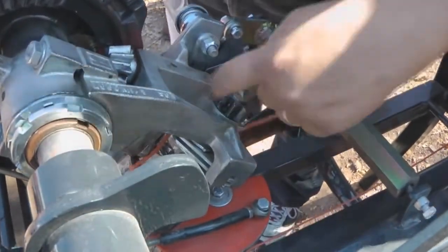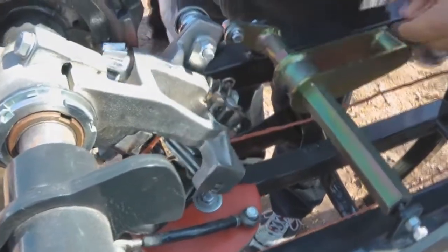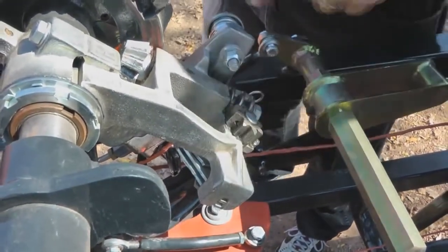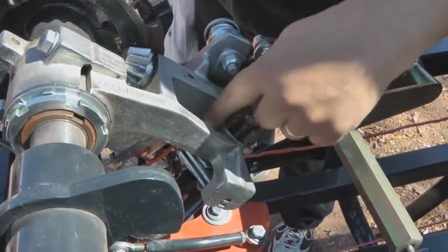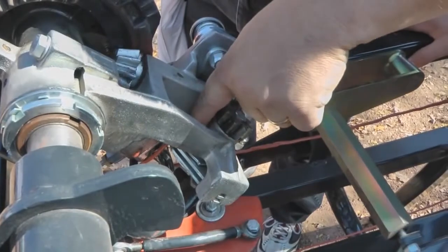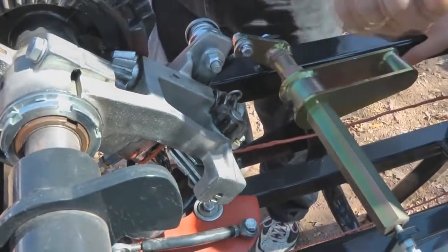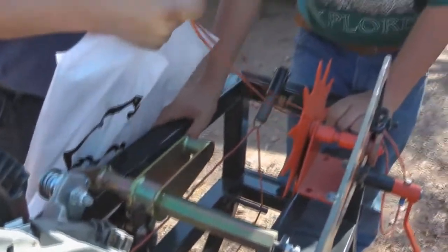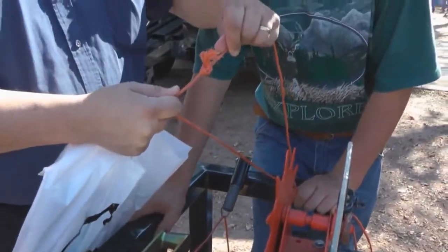It's already got a hold of the string from the previous tie, and when the needle brings up the other piece, you'll have both ends of the string in here. That twists around to pull the ends through, and that's what makes a knot.